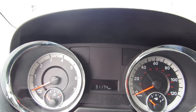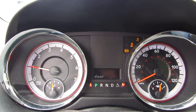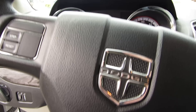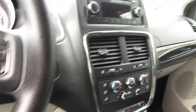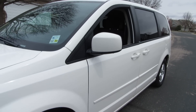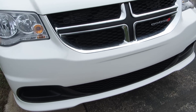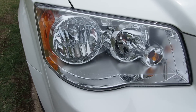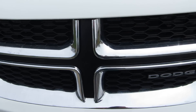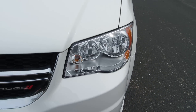I'll put the camera right here. We'll go ahead and open the window. Yeah, it's really windy out.